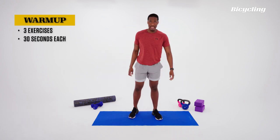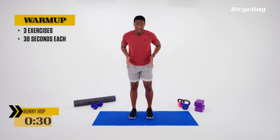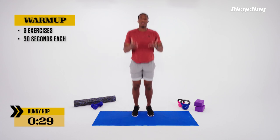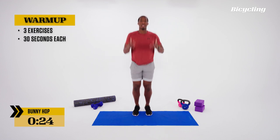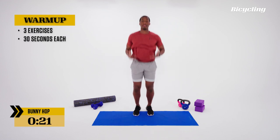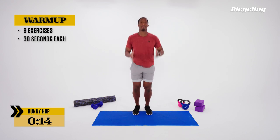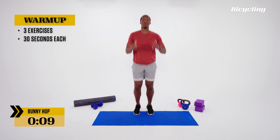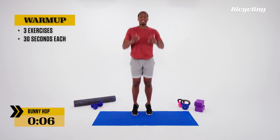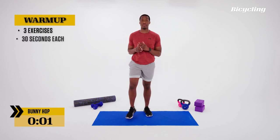Set both feet down. Now we're going to put that together — we're going into a double leg bunny hop. Both feet under the shoulders, both arms now, almost like we're lifting ourselves up towards the sky. As we jump, we lift; as we land, we bring those arms back. Alternating. Picking up the heart rate, getting all those muscles we're going to be using ready to go. Keep the same consistency, about six or seven out of ten. Then we rest.